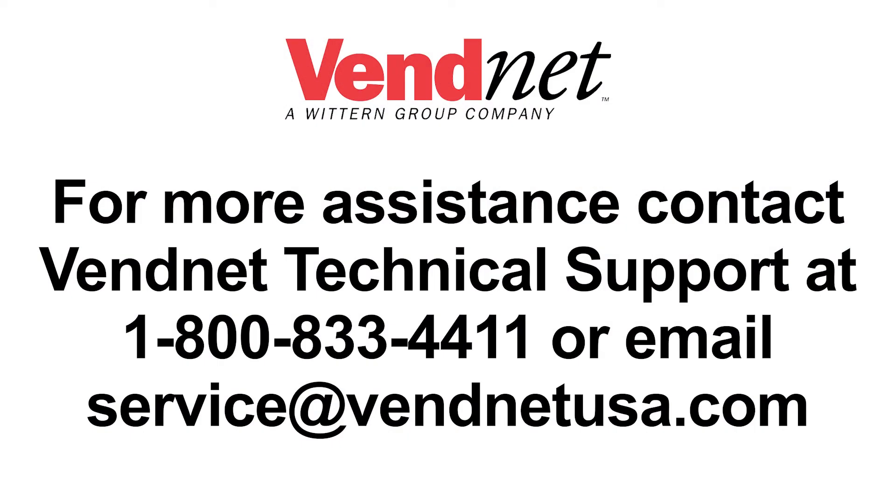For more assistance, contact Vennet technical support at 1-800-833-4411 or email service at vennetusa.com.